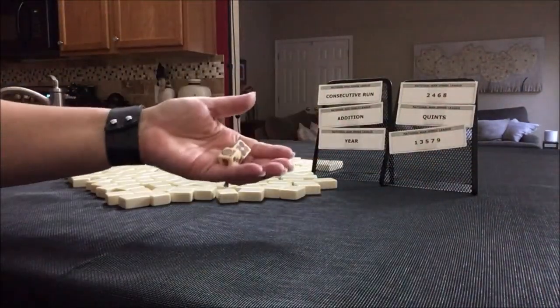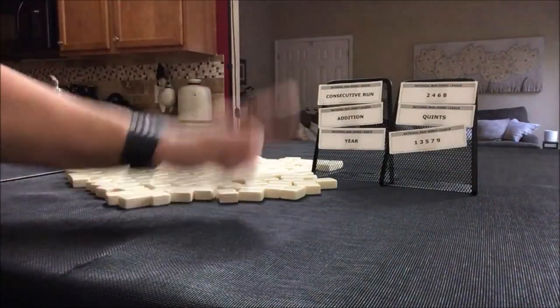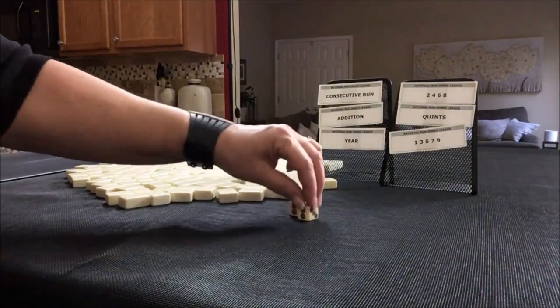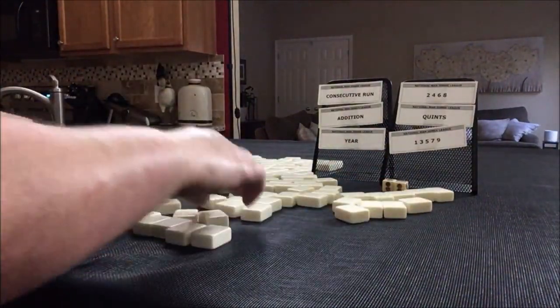We're going to roll these dice to determine if we're player one or player two. Odd will be player one, even will be player two. I rolled an even, so we're going to be player two. 28 tiles.